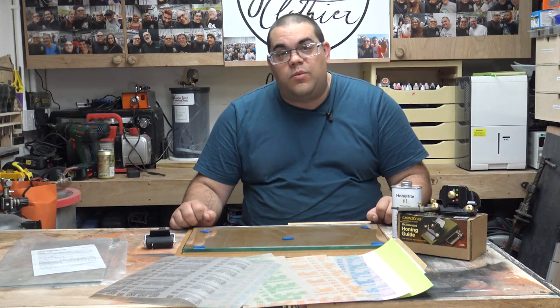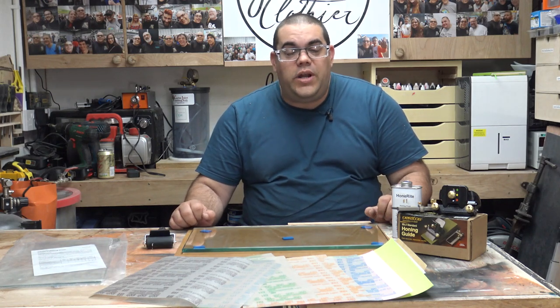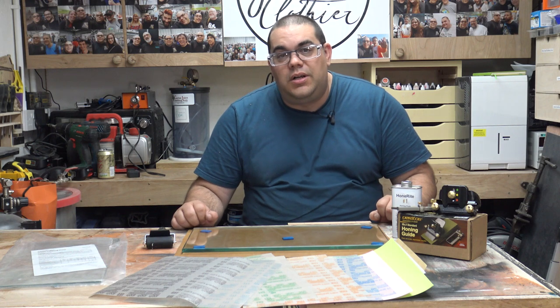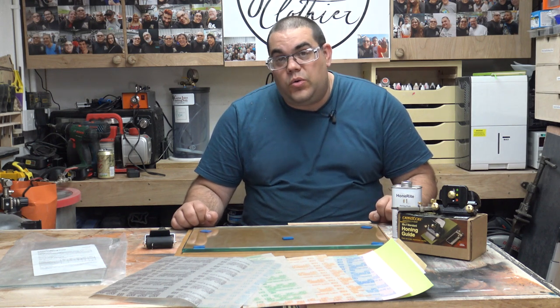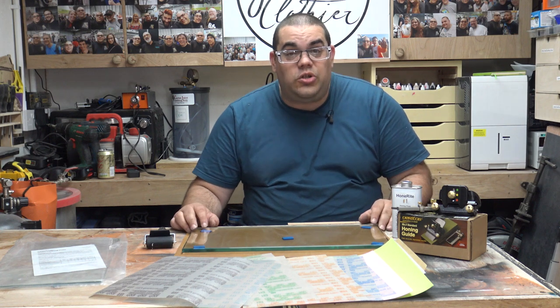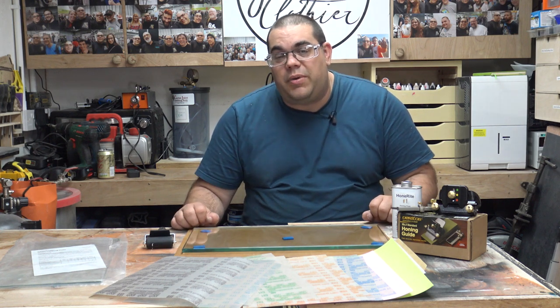Hello, I'm John Clothier and welcome to my workshop. In today's video we're going to be looking at the scary sharpening system and finding out if it's as easy to use as people say. Also we're going to find out if it's a good solution for people that are new to sharpening.